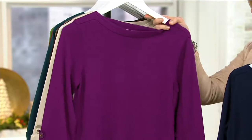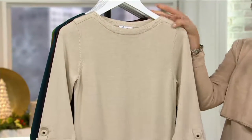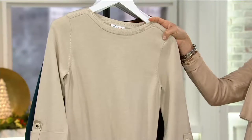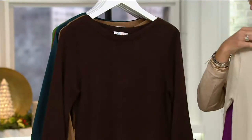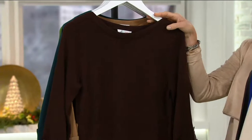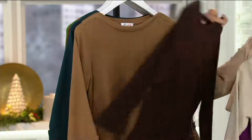Bright plum, extra extra small through 1X. Love the new stone — get that to match the taupe shoes you just got from Mark Fisher. That's available in extra small through 3X. Chocolate, dark chocolate — the best kind. It's actually good for you. This one is extra extra small through 3X.